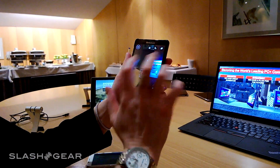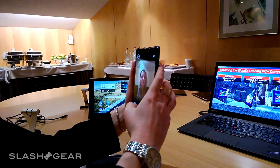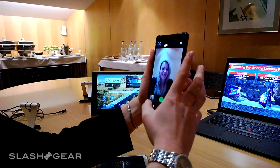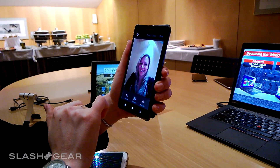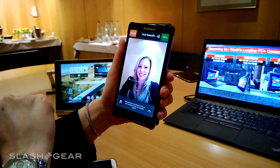We have another camera app called See It, and this is pretty neat as well. If I want to take a selfie — smile — and utilize my camera to take my selfie, I can also do some things in post. If I want to edit this photo, maybe auto beautify myself, which is detecting my face and it made me prettier.